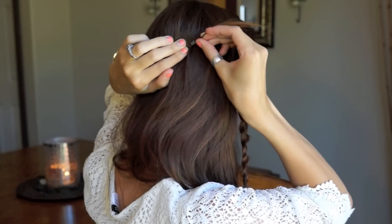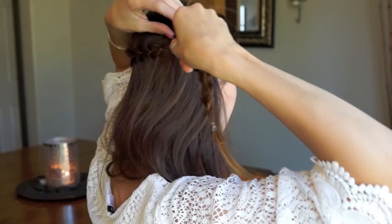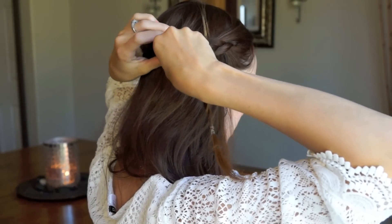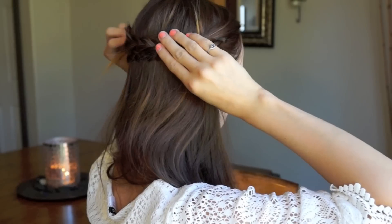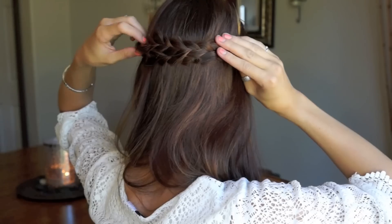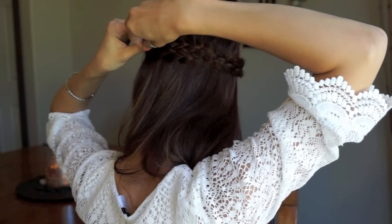To finish off this look, wrap the braids around the back of your head. Pin the first one to your scalp, then wrap the second braid over the top of the tail and the rubber band to hide it. You'll have to play with this and keep pinning and tucking — it's actually a lot easier than it looks, but just make sure all the little pieces are tucked in and pinned down.